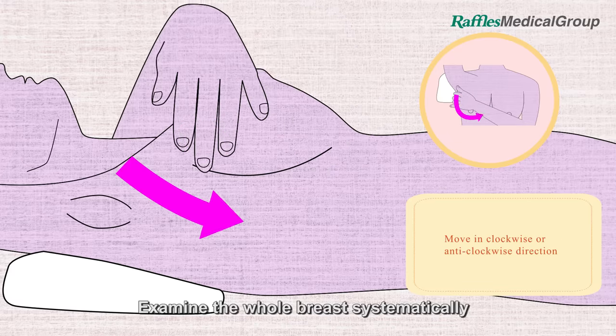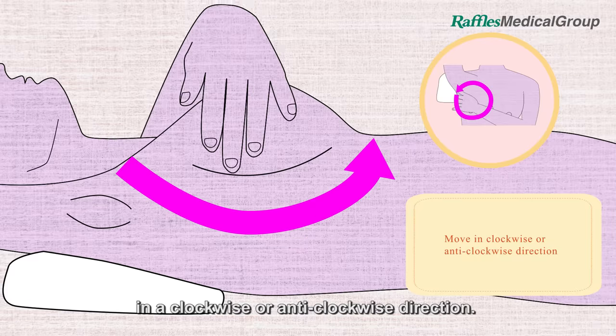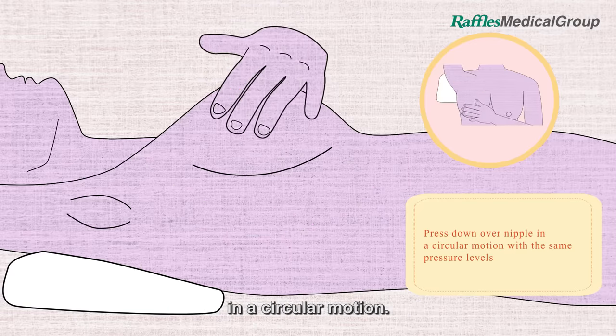Examine the whole breast systematically in a clockwise or anti-clockwise direction. Press down over your nipple with three varying pressure levels in a circular motion.